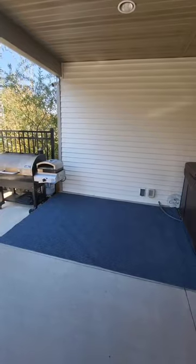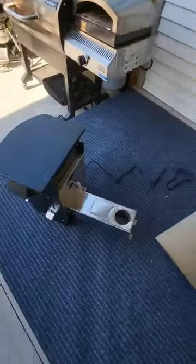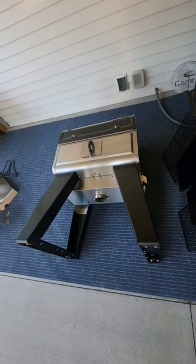This is Camp Chef's newest grill, the Woodwind Pro with the Smokebox technology. I was able to put this grill together in under two hours. They have a ton of new features which I really loved.